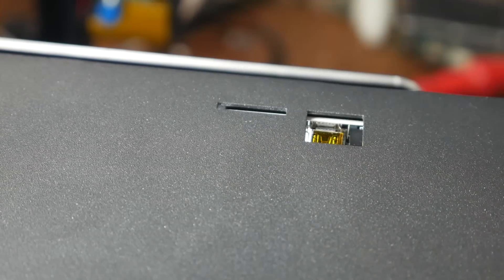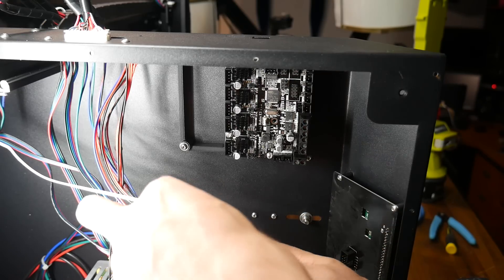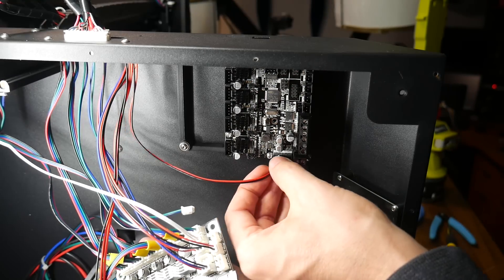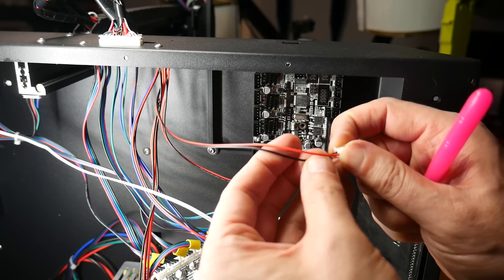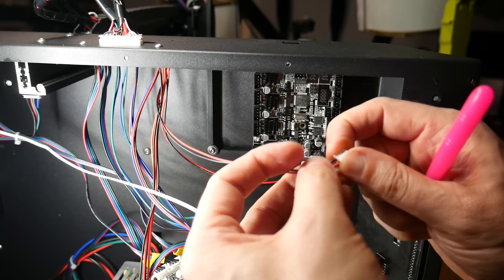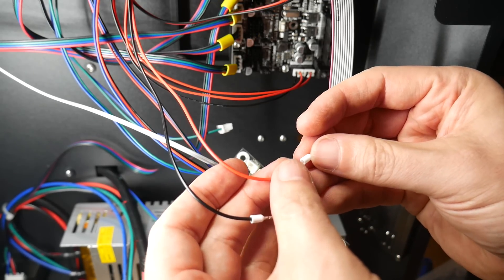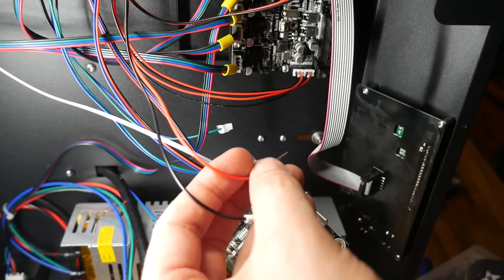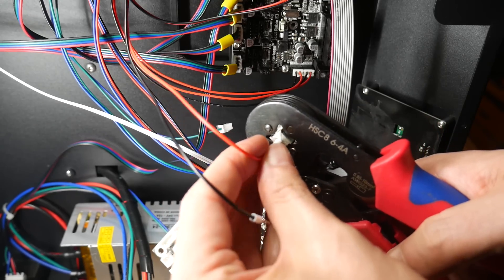Ender-3 mainboards were now compatible with this printer, and the SD card and USB port were fully accessible. Much of the wiring could simply be unplugged from the old board and plugged into the new one. However, some cables needed their positive and negative wires switched around to avoid damage, and others needed ferrules crimped on to suit the screw terminals. Overall, the mainboard conversion was pretty painless.